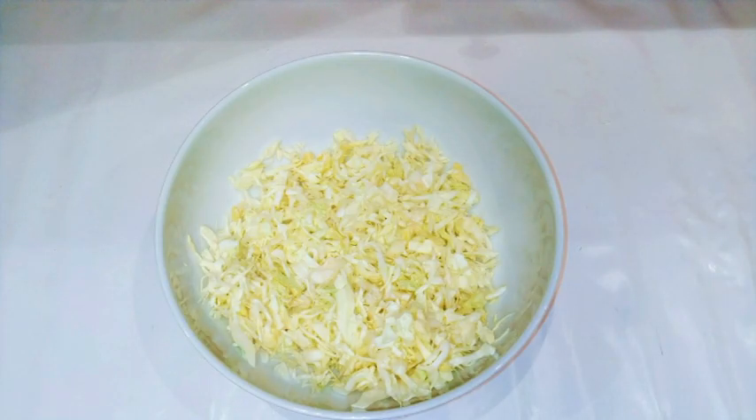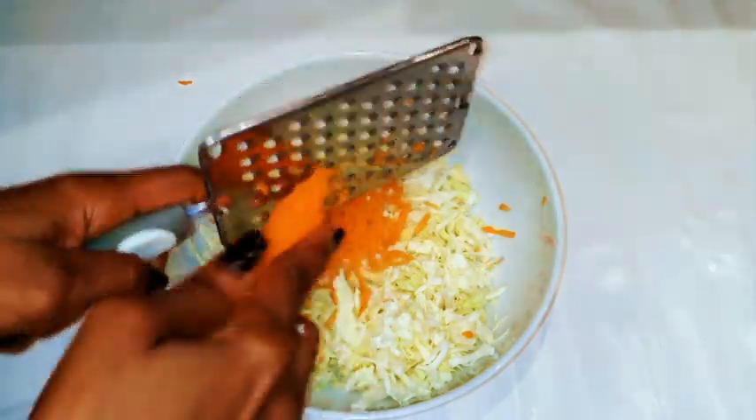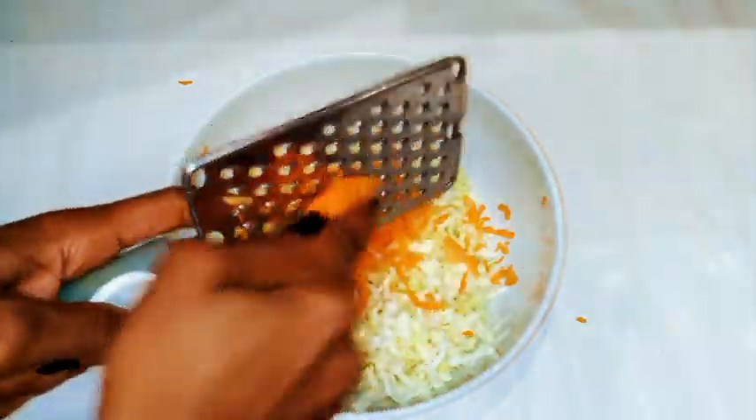I've sliced everything and this is what we have here. Now I'm just gonna get my medium sized carrots and grate them. The carrots should be about 30% of the cabbage, but it's really up to you — just add what you want.